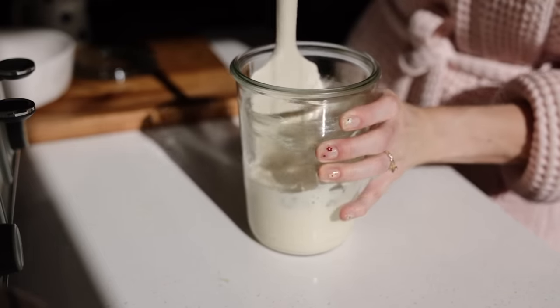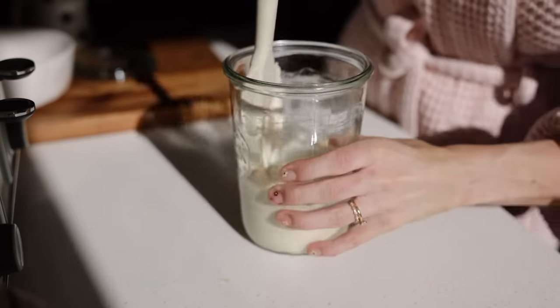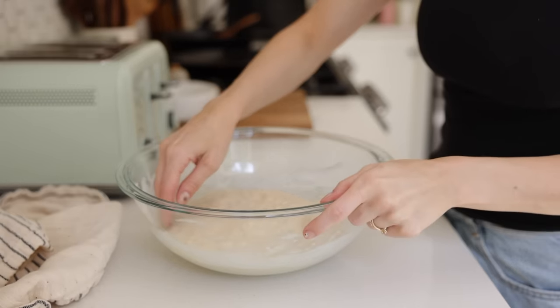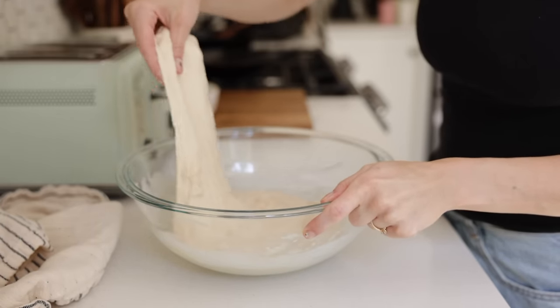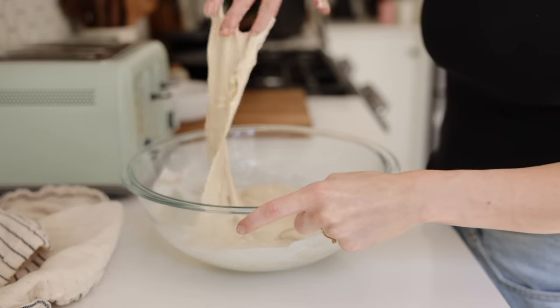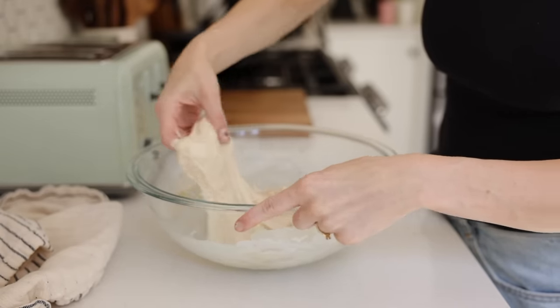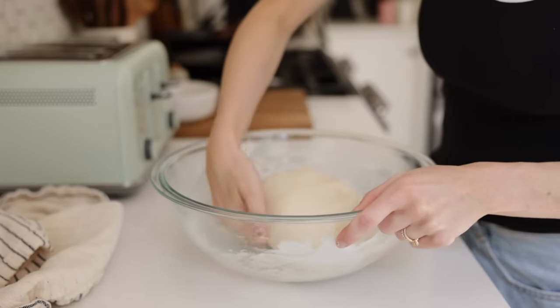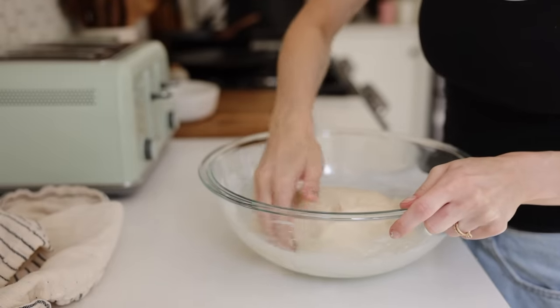I'm discarding some of the starter as well because some of these recipes are discard recipes. If you're interested in my WEC jars, mason jar lids, tea towels, or anything else, they're all linked down below in my Amazon storefront. I do my first stretch and fold of my loaf about an hour after I put it together — it is a sticky dough, so wet your fingers before you do your stretch and folds.